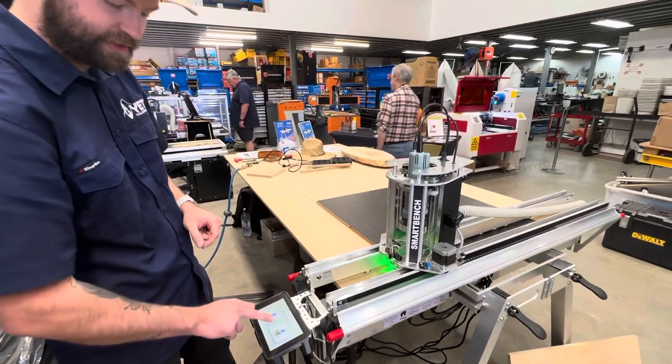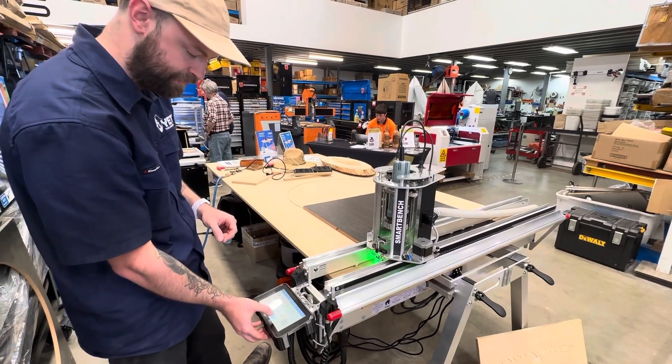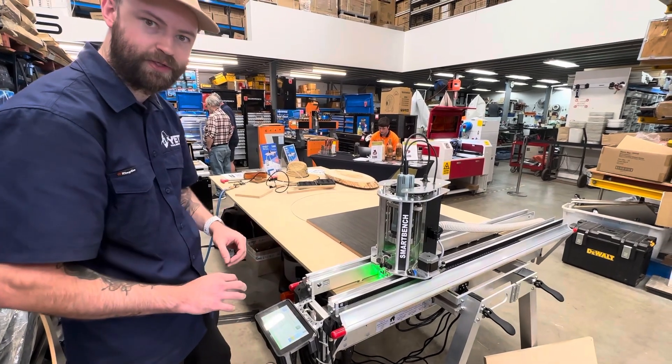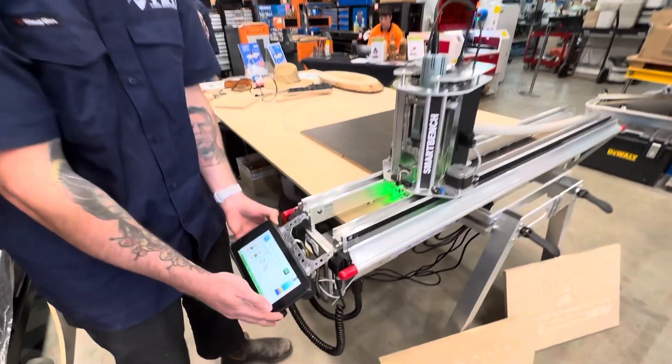What we want to do is select the router, and then we want to make sure the spindle will actually raise when we run the router. Once we read all the safety warnings on the screen, we click 'I understand' and then we're presented with the job screen.